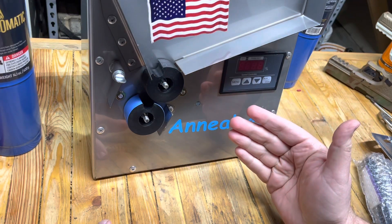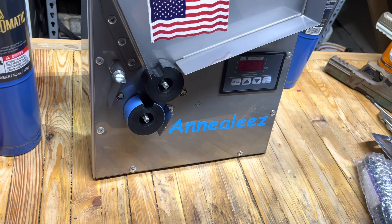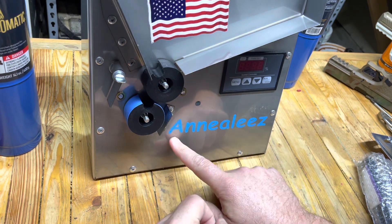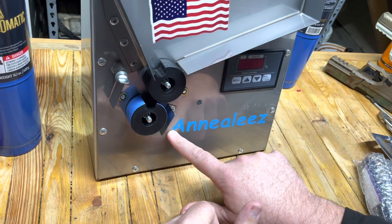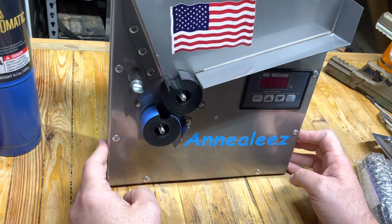Hey, Eagle Run 2-3 here over on the Eagle Reloads channel. Thank you so much for joining us. Look what just came in from Annealeez — we have an annealer!